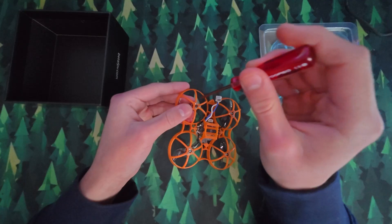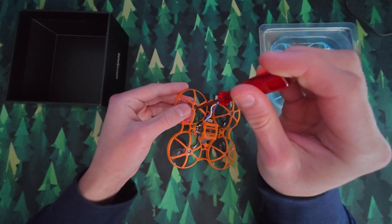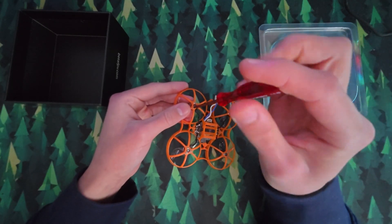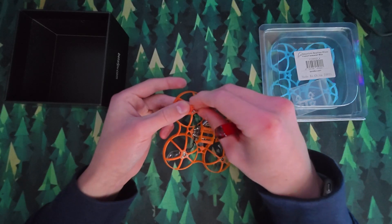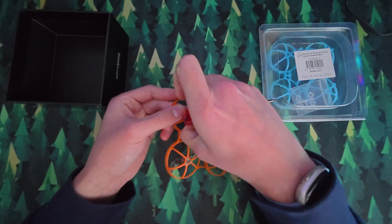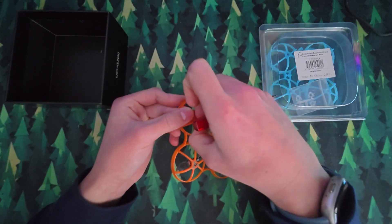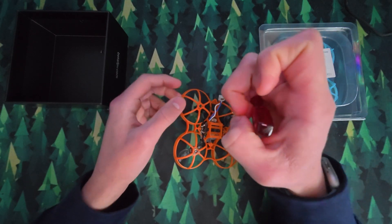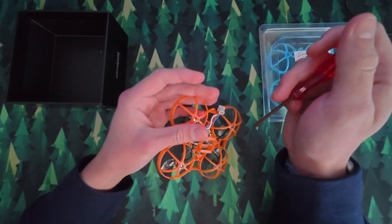When you're undoing the motor screws, you want to make sure not to undo one of them fully and then do the others. I normally undo one around 50%, then undo the others to 50%, and then fully undo all of them. To get the screws out of the plastic they don't fully unscrew, so you have to pull them out with your fingernails. So that's one motor done and I just leave it hanging there.